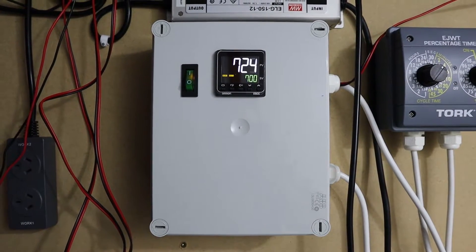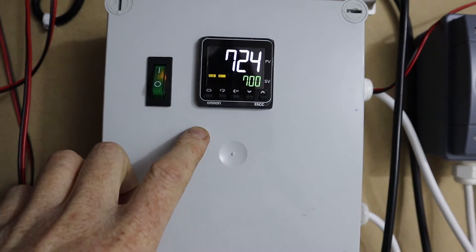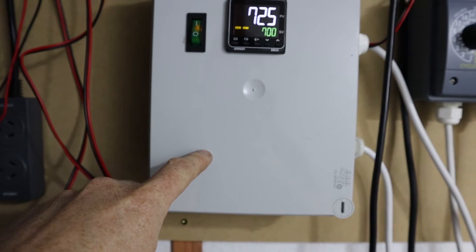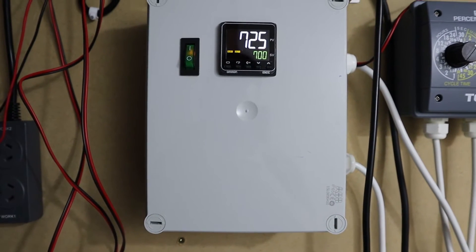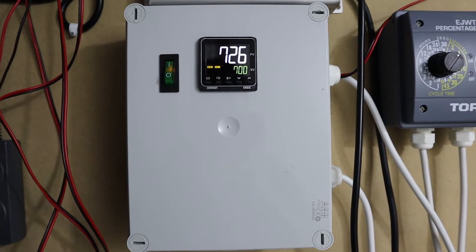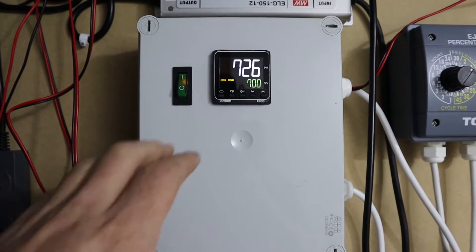Here is my CO2 controller — it's an Omron process controller mounted in a termination box. Inside there is a solid state relay and a heat sink. This controls the CO2 in the room, and when the CO2 gets too high it starts flushing air out.